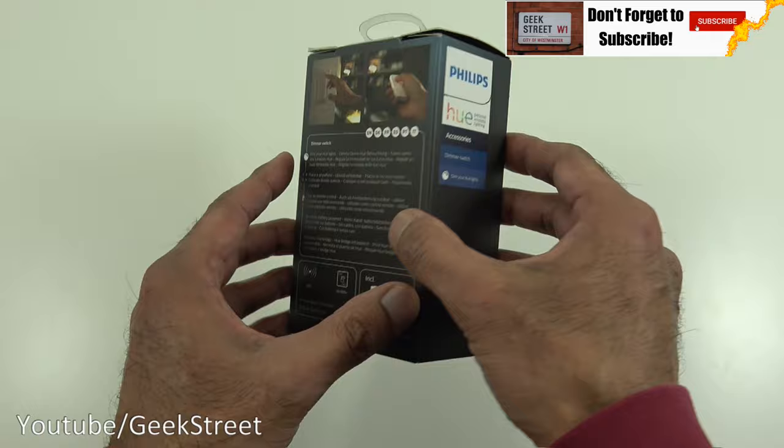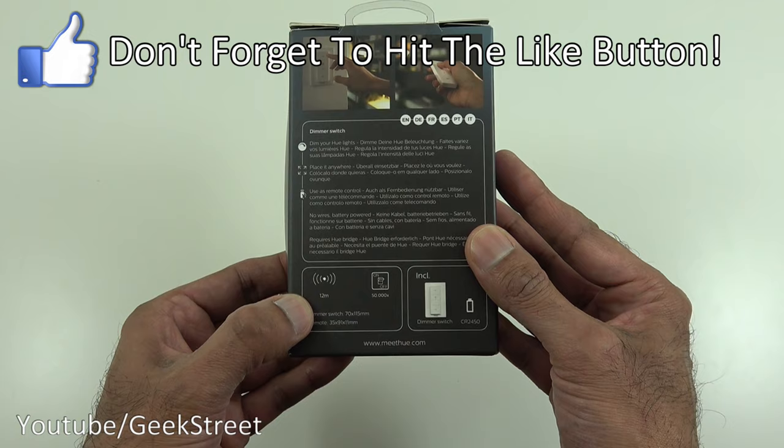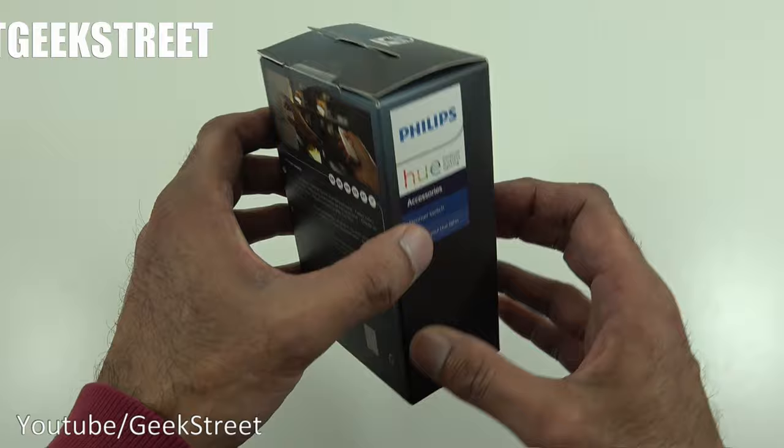Coming around the side, it says 'dim your Hue lights' with an image of someone dimming it, some details, and it's multi-language. It states a range of 12 meters, gives the dimensions of the switch, and notes that it takes a CR2450 battery. Let's open it up and see what you get in the packaging.